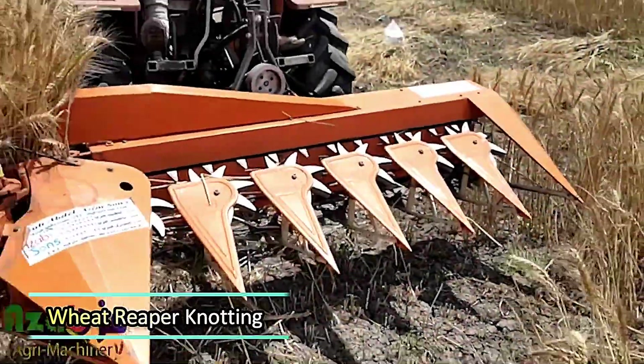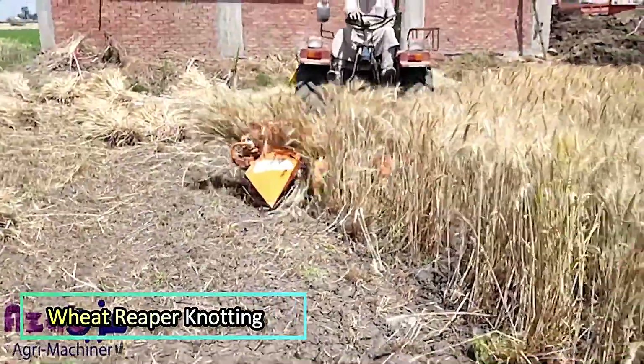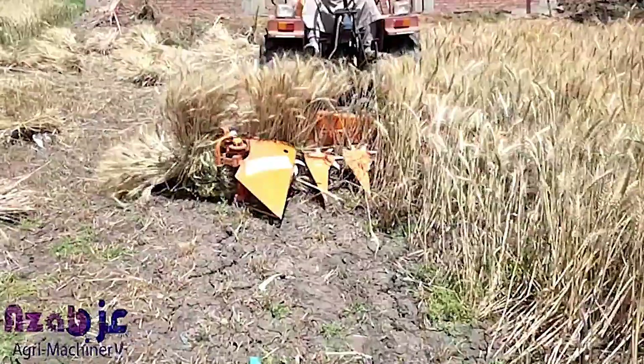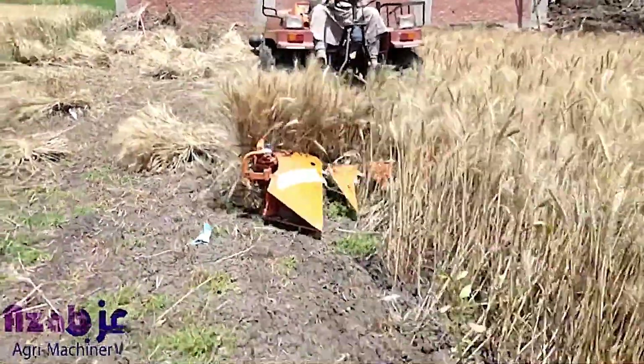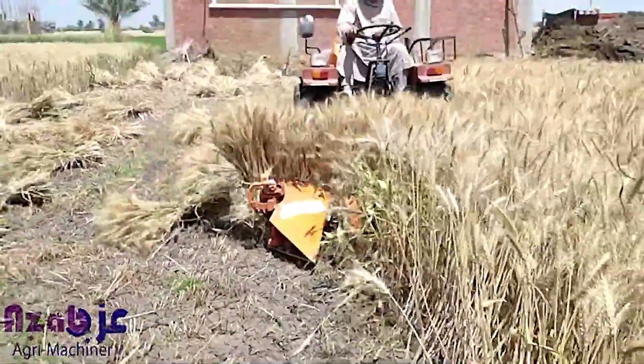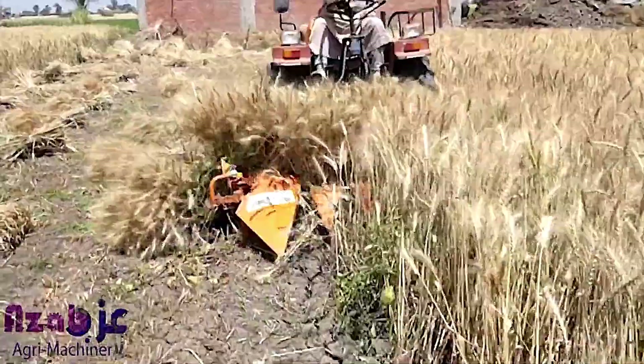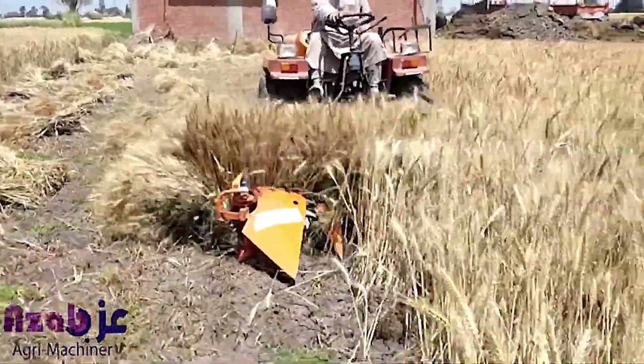Wheat Reaper with Knotting. This compact yet powerful machine is designed to streamline the wheat harvesting process. As it moves through the field, it efficiently cuts the wheat at the base and gathers it. Instead of leaving the cut stalks scattered, the built-in knotting mechanism neatly ties them together, making it easier to collect and transport.